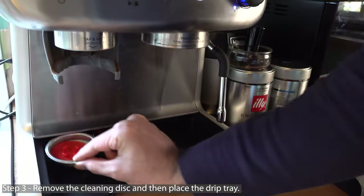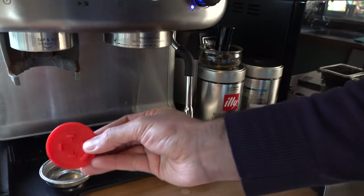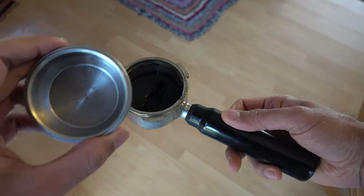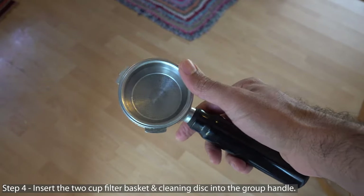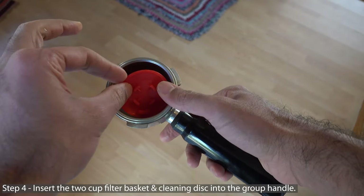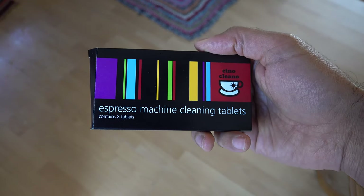Before putting the drip tray back, take out the cleaning disc — it looks like this. Put the drip tray back, then insert the two-cup filter basket into the group head, and place the cleaning disc inside, just like I'm doing here.